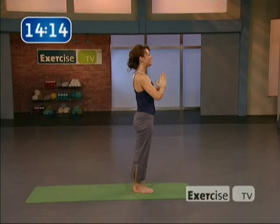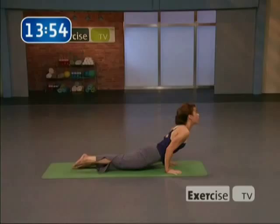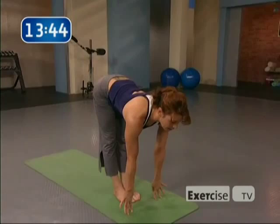Inhale, arms circle up. Exhale, forward fold — reach out with the heart center. Inhale, flat back. Exhale, release, palms down — step it right back to plank. Exhale, chaturanga — halfway down or all the way down, your choice. Inhale, up dog or cobra. Exhale, downward-facing dog. Knees bend slightly, inhale — step your feet between your hands. Exhale. Inhale, flat back. Exhale, release. Reverse swan dive. Exhale, the hands to the heart. We're going to take the difficulty up just a bit.